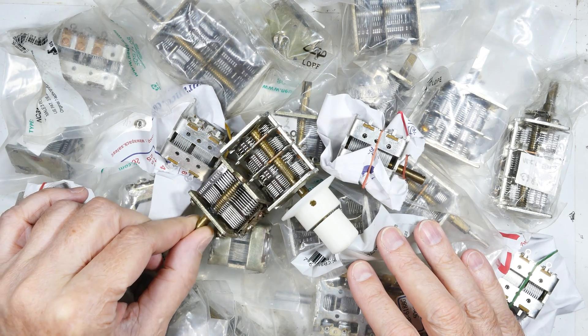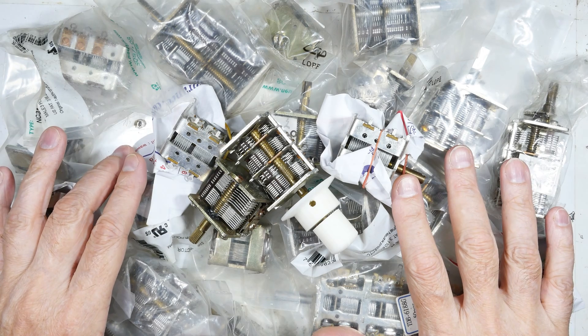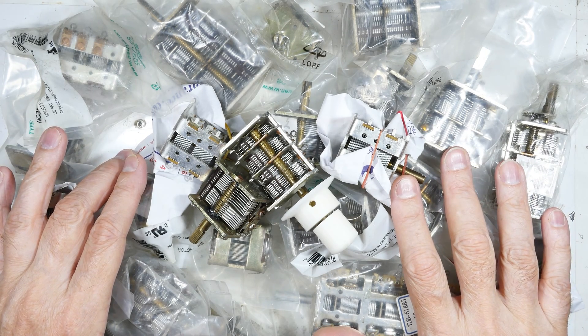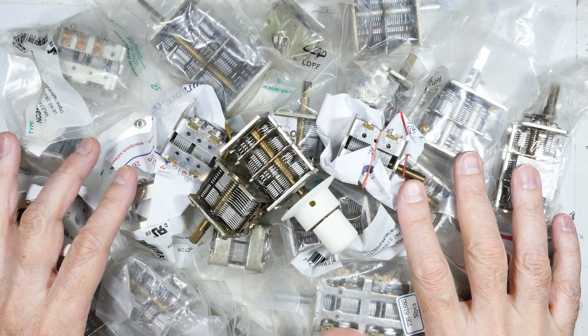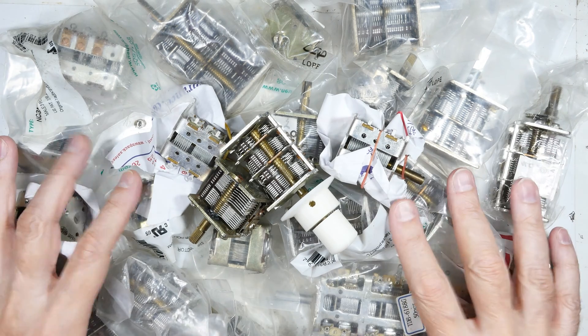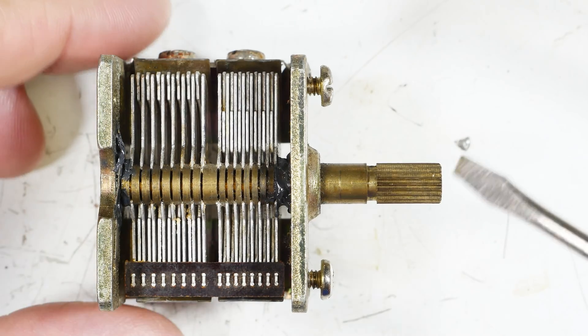They have some different features and they're really not very difficult to work with, but there are some things you've got to know about them or you can build a radio that won't work or won't work very well. So let's get one or two in here and start showing the differences. We'll start with a simple one and move up to the more complex ones. Let's go over the parts of the capacitor.